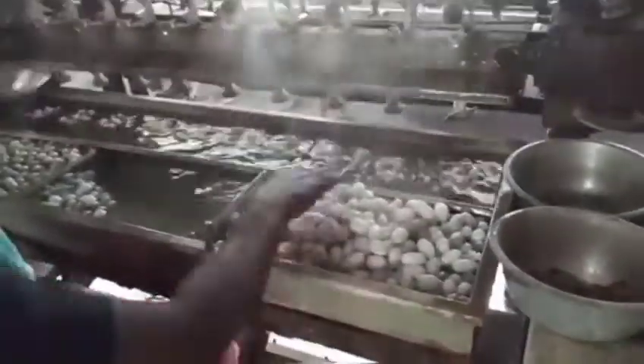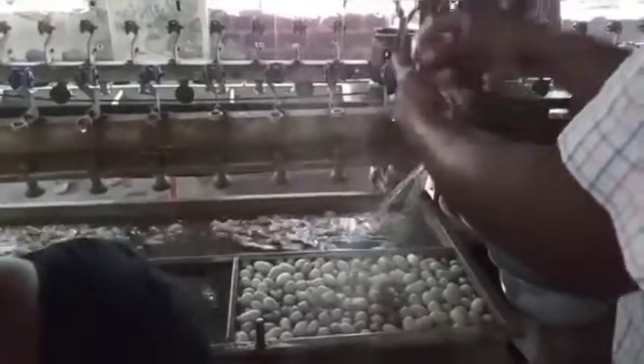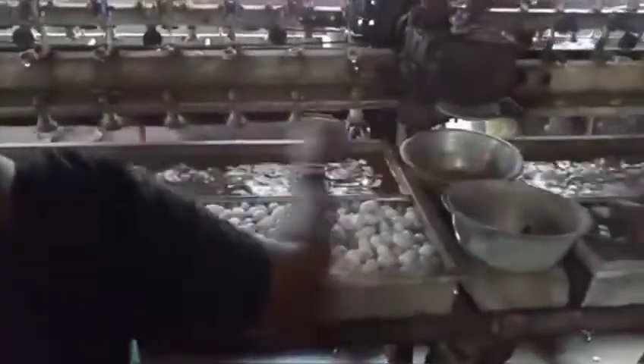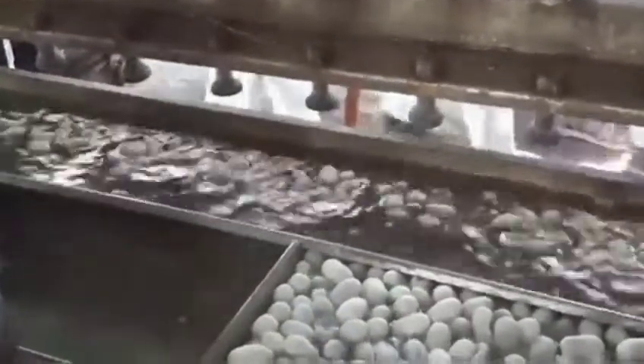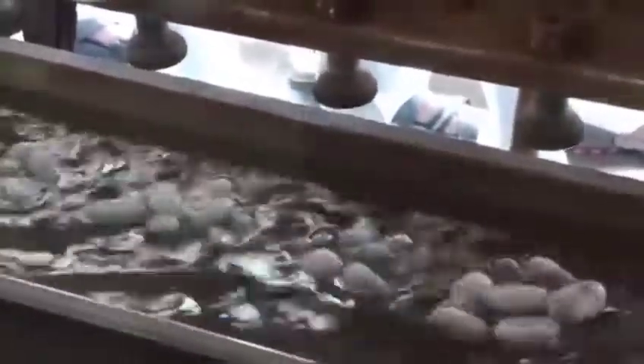After the stifled cocoons are separated, they go to the next step of reeling and twisting, where the actual silk thread is extracted. The silk thread produced by the silkworm is very delicate and can't be woven into a fabric on its own, so around 50 to 80 threads from different cocoons are taken and attached to a twister. The twister then twists all these threads into a single long thread. You can see this twisting process here.